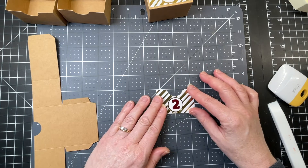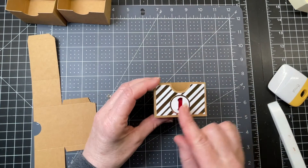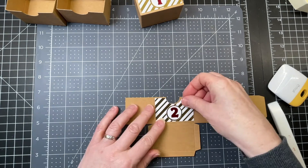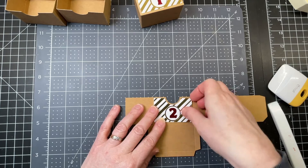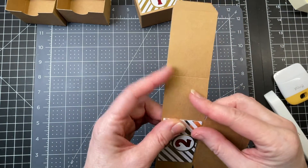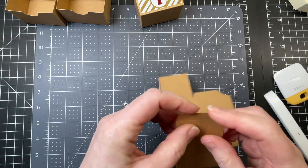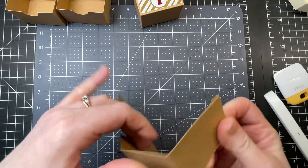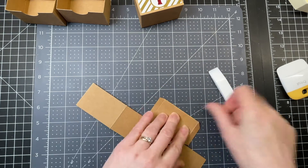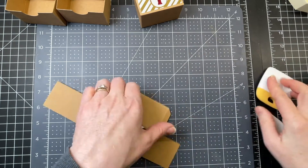I'm using my craft mat to make sure the numbers are as straight as possible. This piece is going to go right on my box, and now I'm going to fold down and burnish all the score lines on my box piece. My box is made out of Cricut craft board. I'm using my bone folder to burnish the score lines, but you can use your scraper tool if you don't have a bone folder.